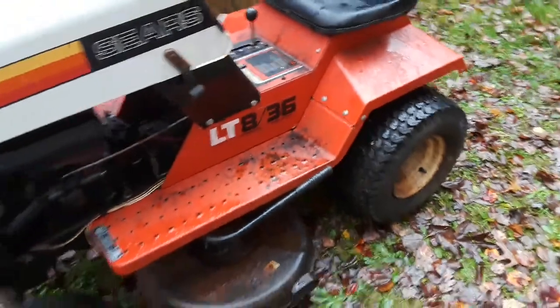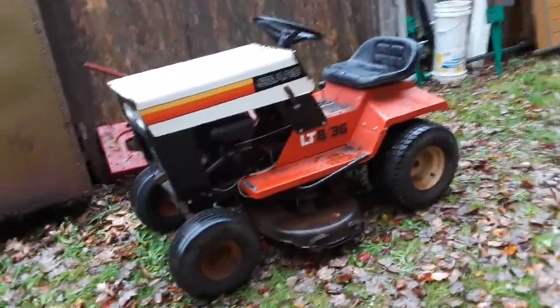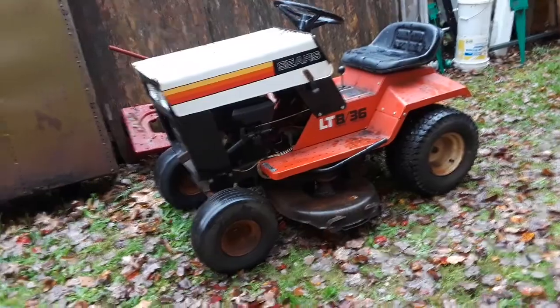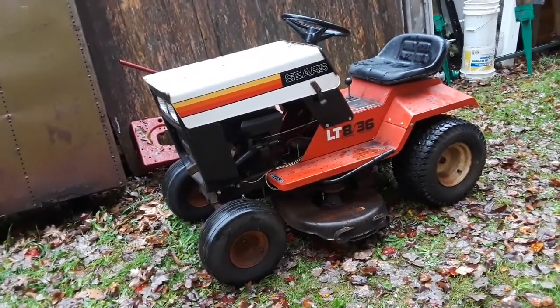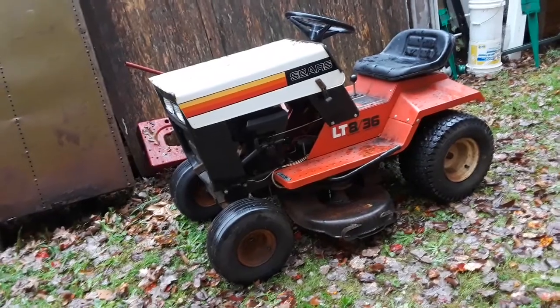As you can see, it's in overall nice shape and I'm going to be selling it. Probably local pickup. We could arrange shipping via freight if you want to pay for it on a pallet — that's up to you.